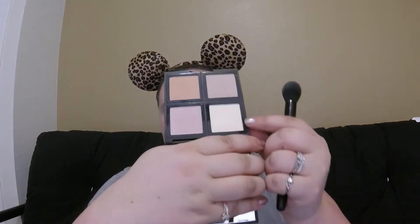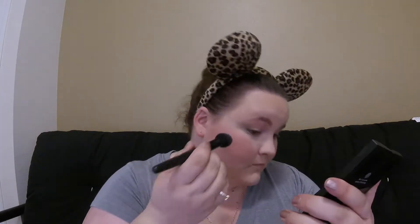I guess we're going for that rosy cheek look today. If it does come out too pigmented, always remember you can go back in with your foundation brush or a powder brush and kind of smooth out some of that coloring. For highlighter we're gonna go in with our ELF Illuminating Palette again, using this super light shade and just apply that to the highlights of our cheeks.